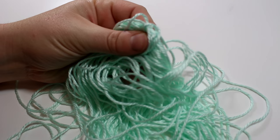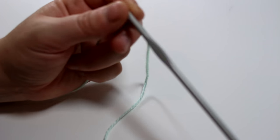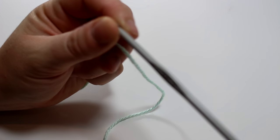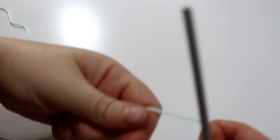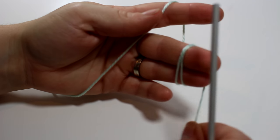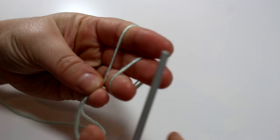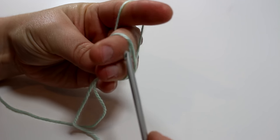I'm using this really super soft baby yarn that I got from Walmart. I will have the links to what yarn I used over at my blog, so you can check that out down below. I'm also using a 3.5 millimeter crochet hook.